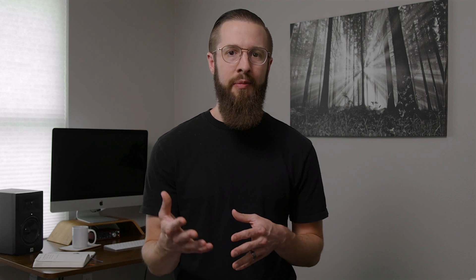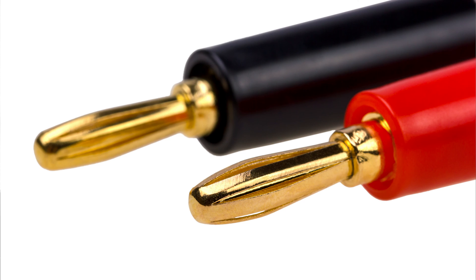And lastly, there are two other connectors used on speaker cables. One is called a Speakon connector and the other is a banana plug. Both of these are strictly used for speaker cables, so if you see them, you can be confident you're holding a speaker cable, not an instrument cable.